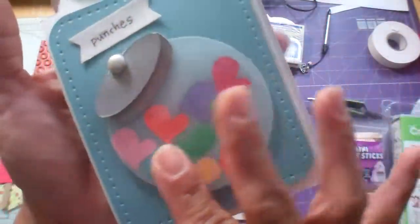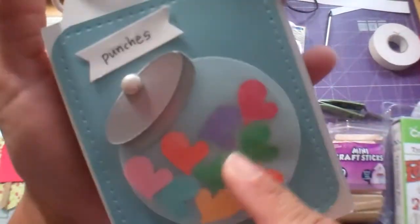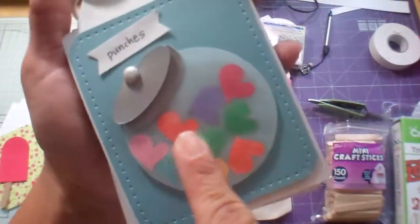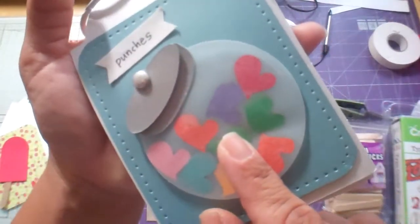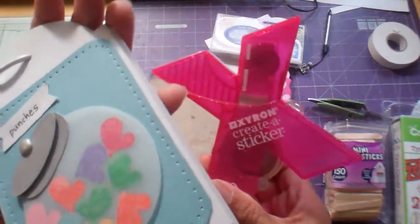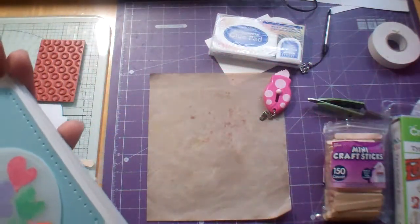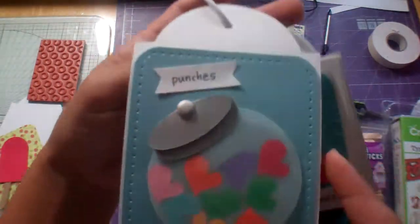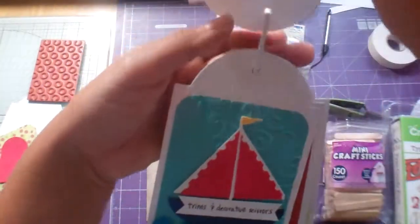I asked what you guys think about how to adhere vellum. What I did was on the other side, I adhered these little hearts that I punched with a Creative Memories punch. I used my Zyron Creative Sticker for that — and Jazzy Jess told me that's what she does too. I read her comment and that is exactly what to do. So that worked.